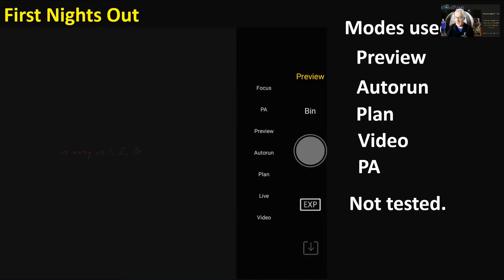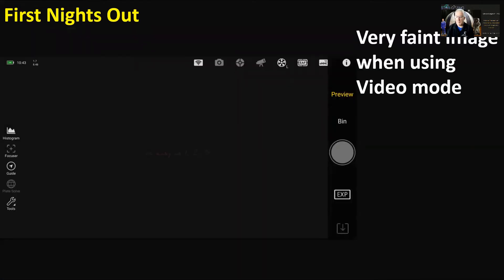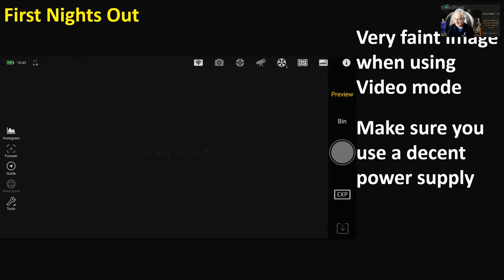Modes I used on the first nights out were: preview, auto run, plan, video, and polar alignment. In video mode I had a very faint image trying to do Jupiter — no matter how I adjusted the gain and exposure I couldn't get a bright enough image to even focus on Jupiter, so maybe that's user error.